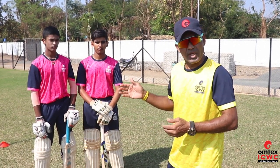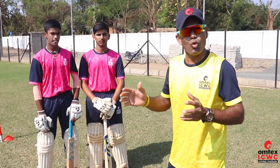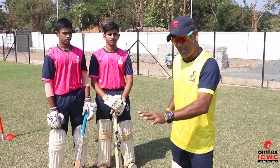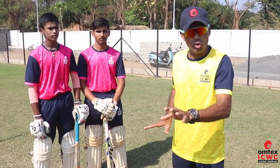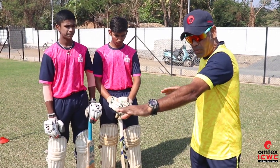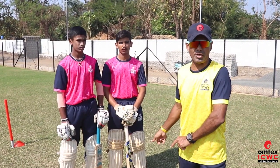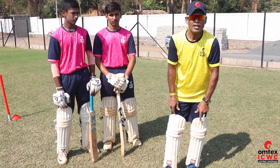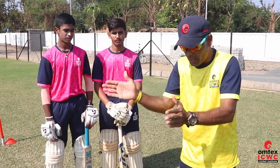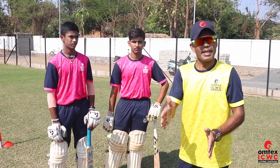Because today the two batsmen are good, so what I am going to tell them is the final progression — because the previous session was for beginners, who had to put their body weight on the ball. So what I am going to tell you now is: for the sweep shot, how you cover the ball, turn your back foot, and play the sweep shot — I am going to demonstrate now. For that, I have also put pads on, so you know how your body weight should come and how the ball will keep your back foot in the crease.